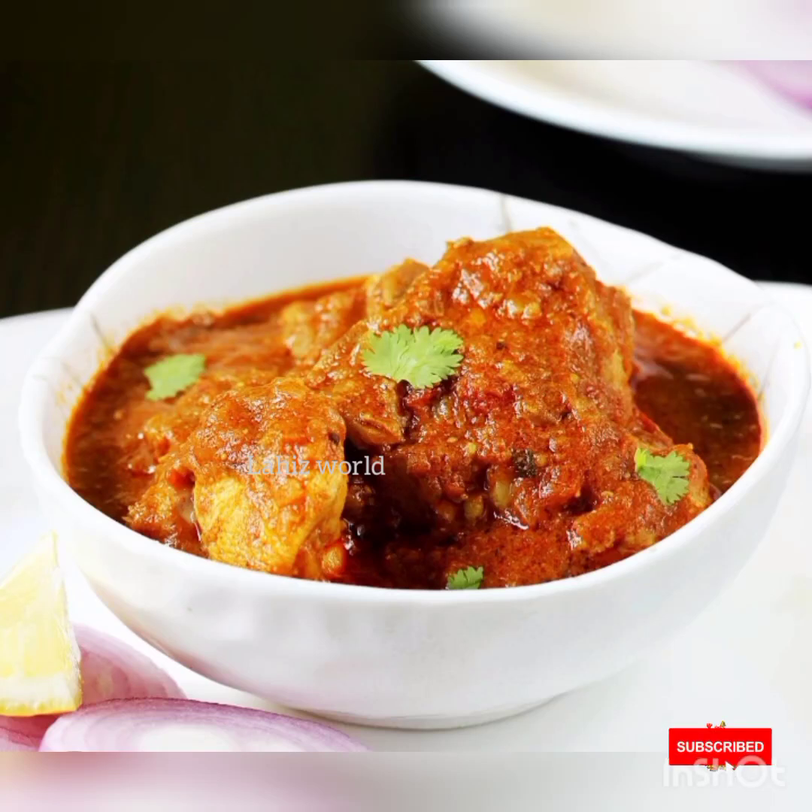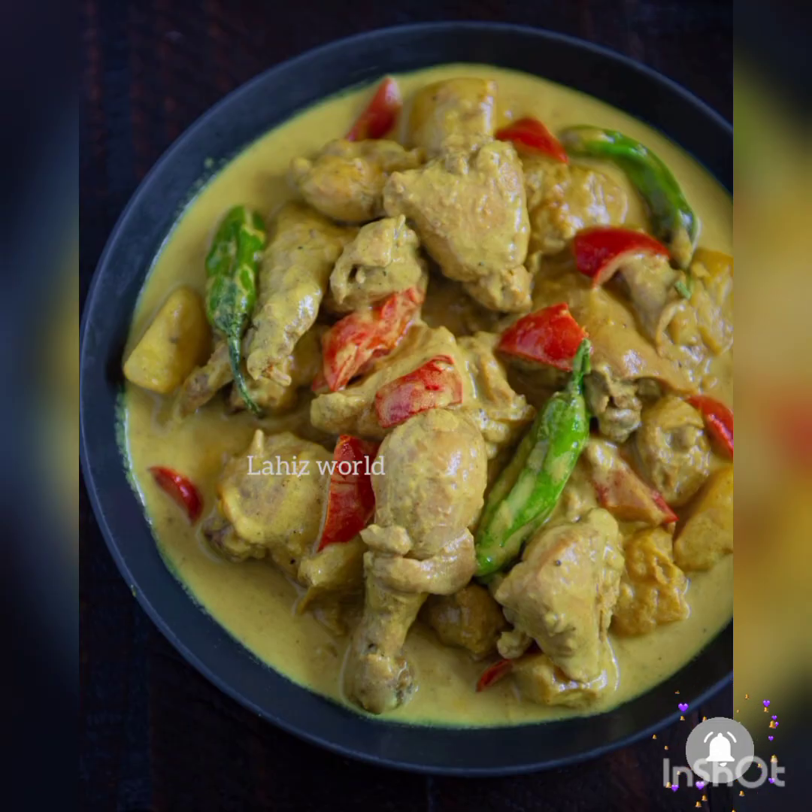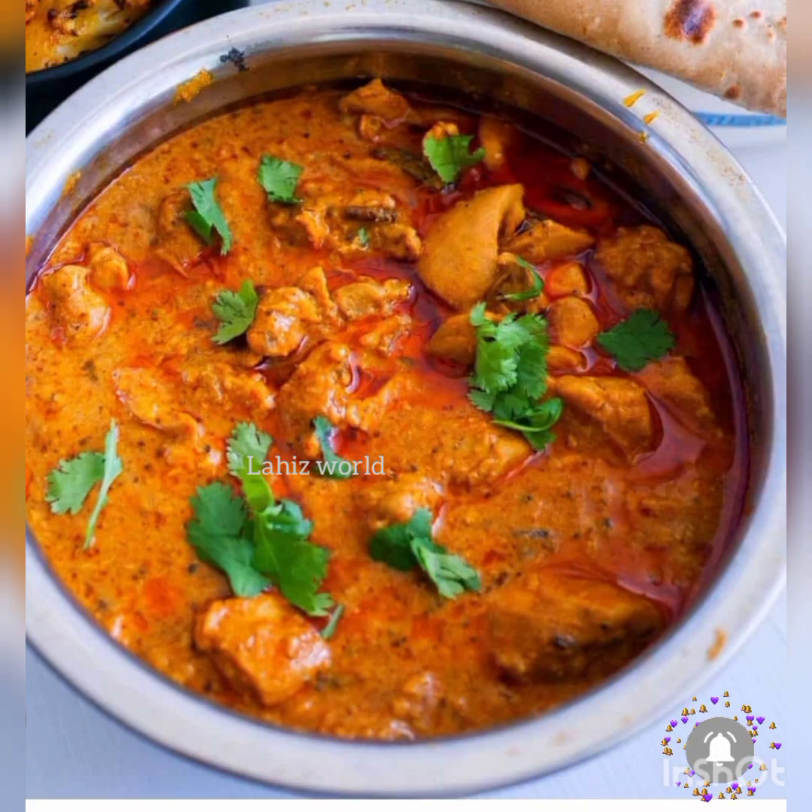Hi friends! Hello everyone! Welcome to the last video. I am here today in our kitchen, and we will have a chance to cook in the kitchen.